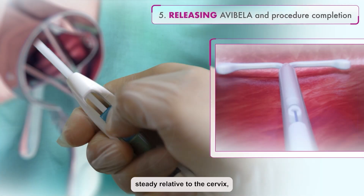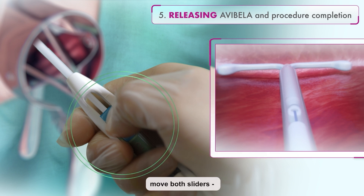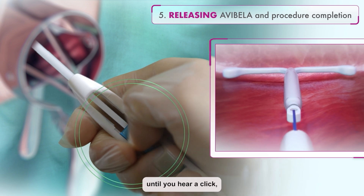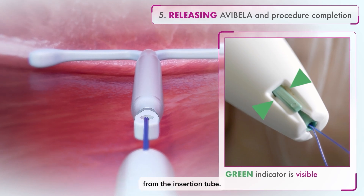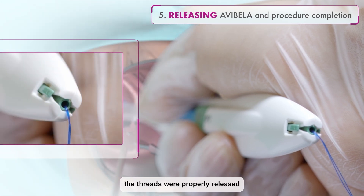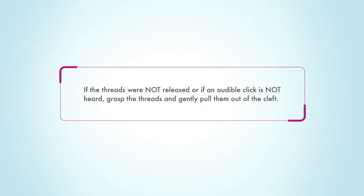While holding the inserter steady relative to the cervix and maintaining the joint slider recess, move both sliders — blue and green together — down toward the number 3 on the handle until you hear a click and the green indicator is visible at the bottom of the handle. This signifies that the IUD is released from the insertion tube. Look at the cleft to ensure the threads were properly released and the green thread release indicator is visible. If the threads were not released or if an audible click is not heard, grasp the threads and gently pull them out of the cleft.